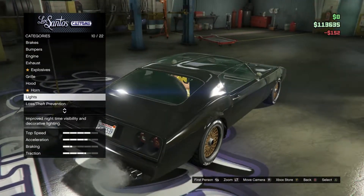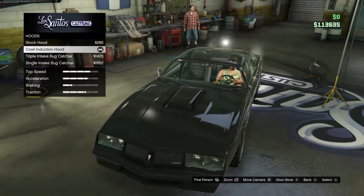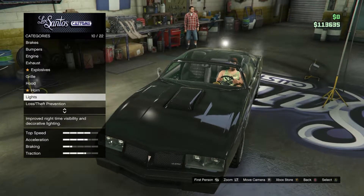Go to the hood and get the cow induction hood — you want to select that hood.